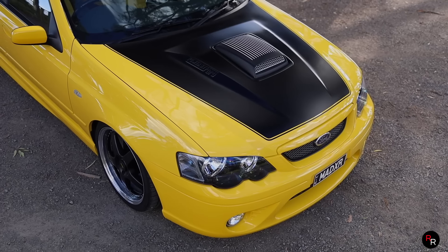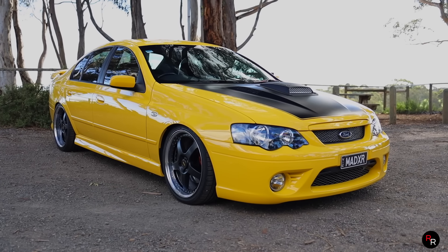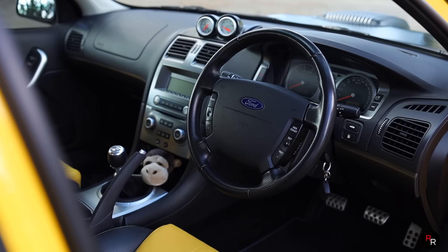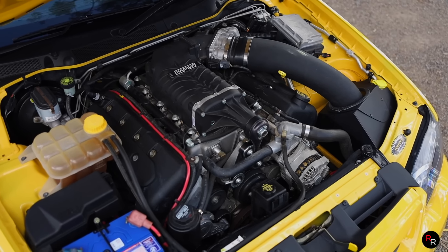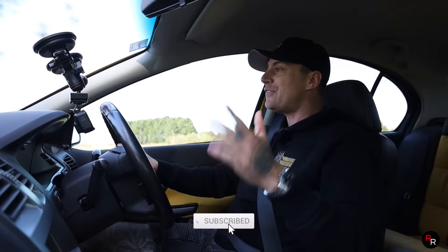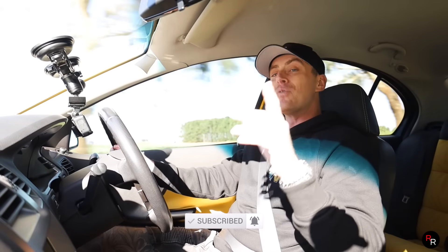I'm gonna finish the video off here today. A huge thank you to the owner for allowing me to take out his pride and joy, because this thing is absolutely beautiful - in this color, in this condition, with the supercharger. It's just hectic. Hope you guys enjoyed this video - if you did, make sure you hit that like button and consider subscribing if you're new here. We'll see you on the next video.